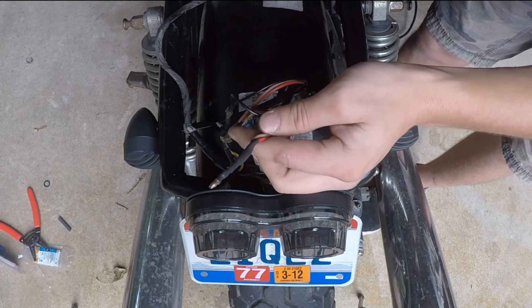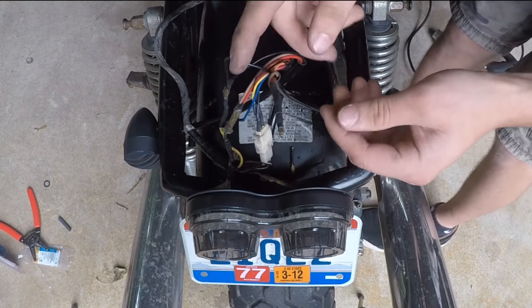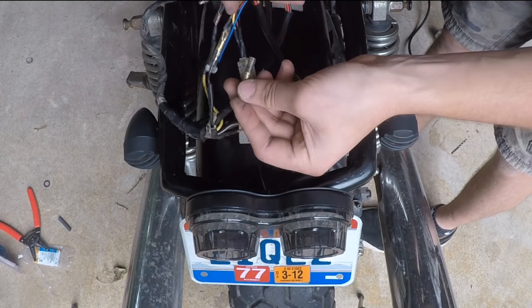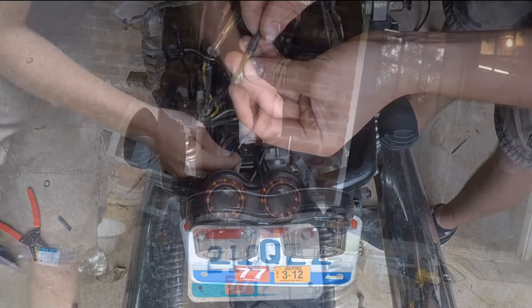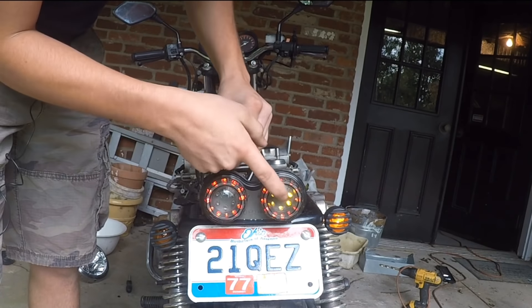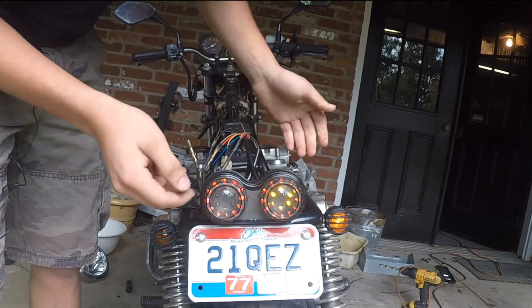That's one side of the rear turn signal done. The other side is going to be done the exact same way, so let's go ahead and hook that up and see if it works. It does indeed work — both lights have come on. That's a good connection and that's good for all the rear lighting.